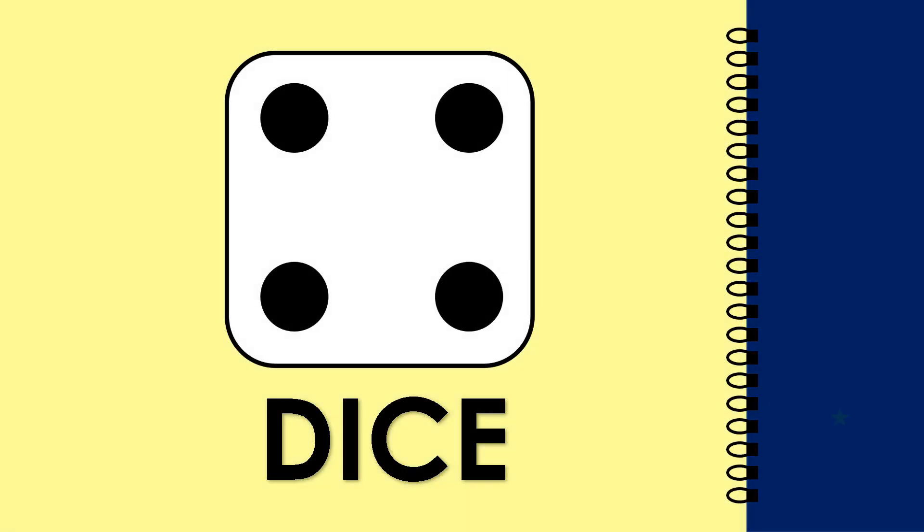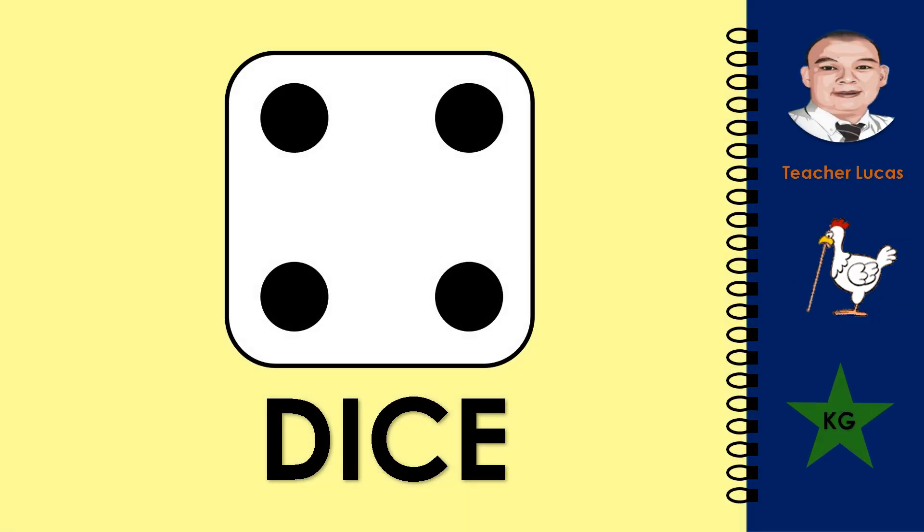Review Square. What picture is it? It is a dice. Let's spell the word dice: D-I-C-E. Dice.